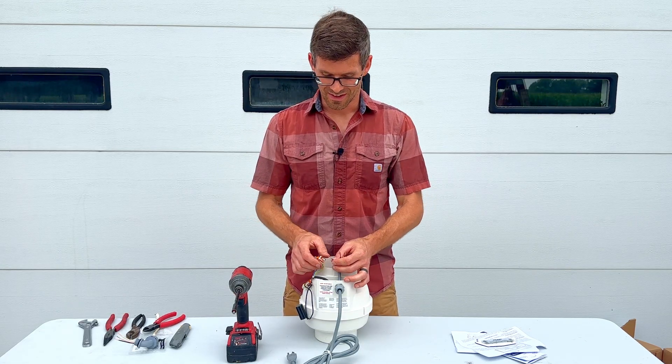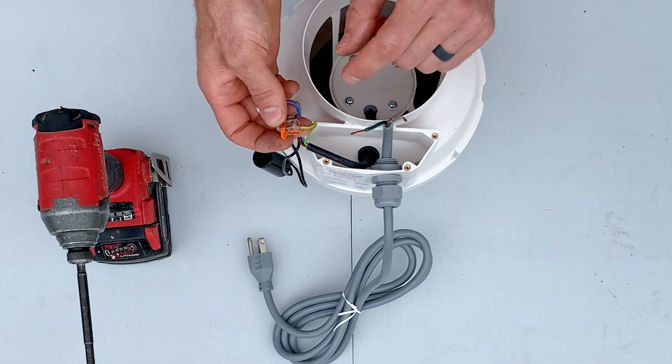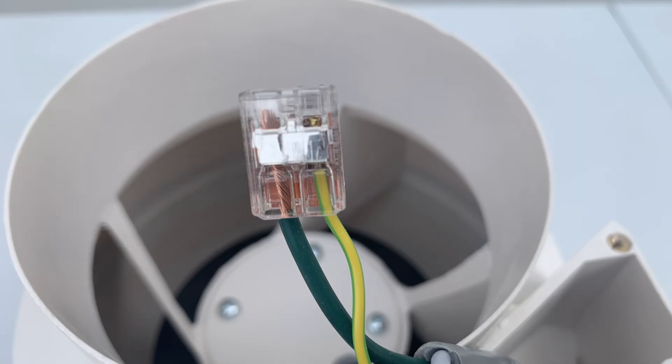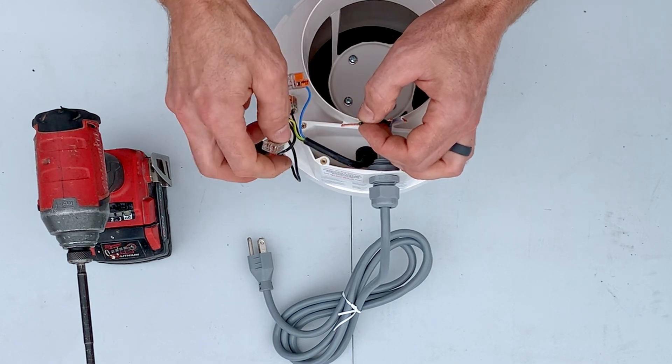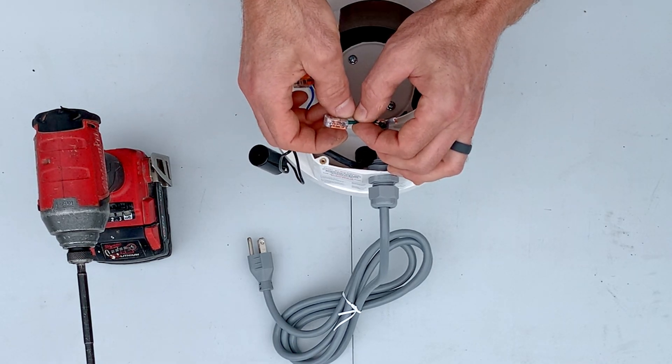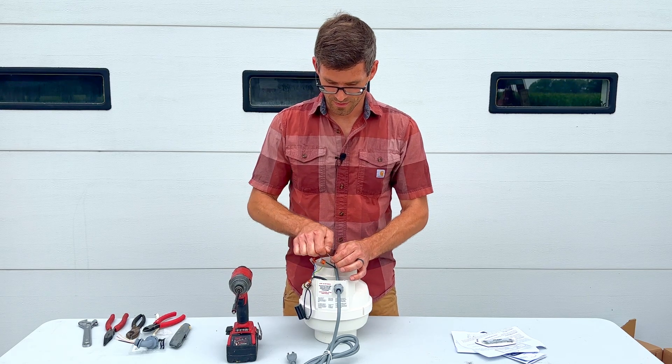Now we're ready to wire our Radon fan. We're going to take our green ground wire and connect it to the ground on here, which is the yellow and green wire. They have these Wago connections, so we'll insert that in and snap the lever down. Give it a tug test so we know it's fully in.